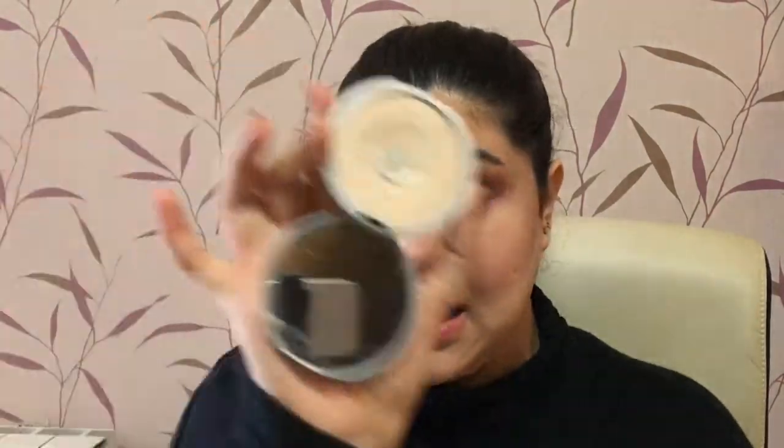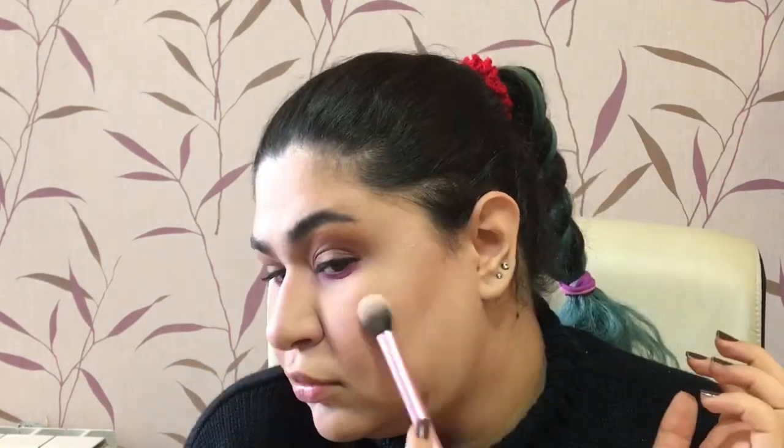I'm going to blush myself up, and for highlighter I'm using the Mary Luminizer — my favorite highlighter — with the Real Techniques 402 brush, which is the best highlighting brush ever. I hope you can see it! Now I'm taking my sponge and just blending a little bit — not on my highlighter but around it — to blend where the highlighter and blush meet.